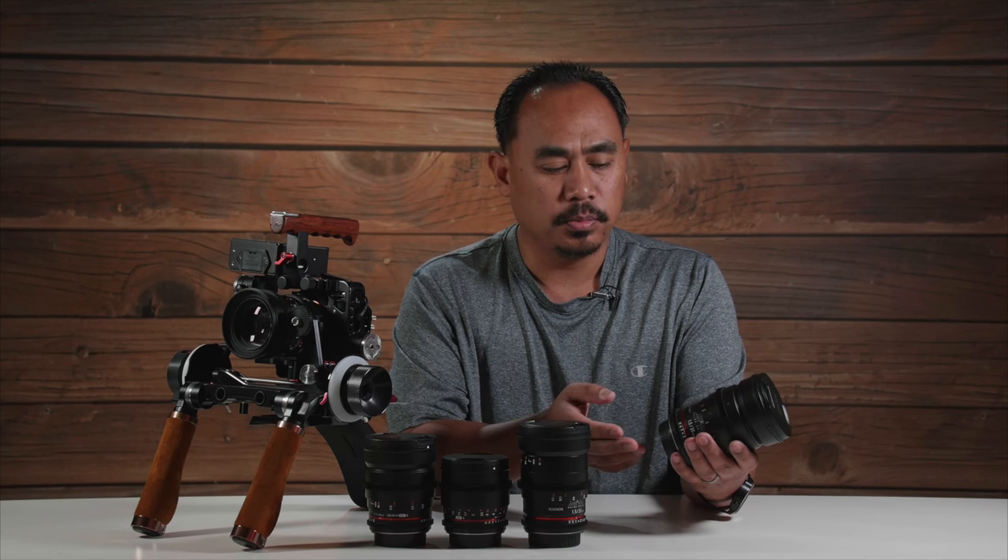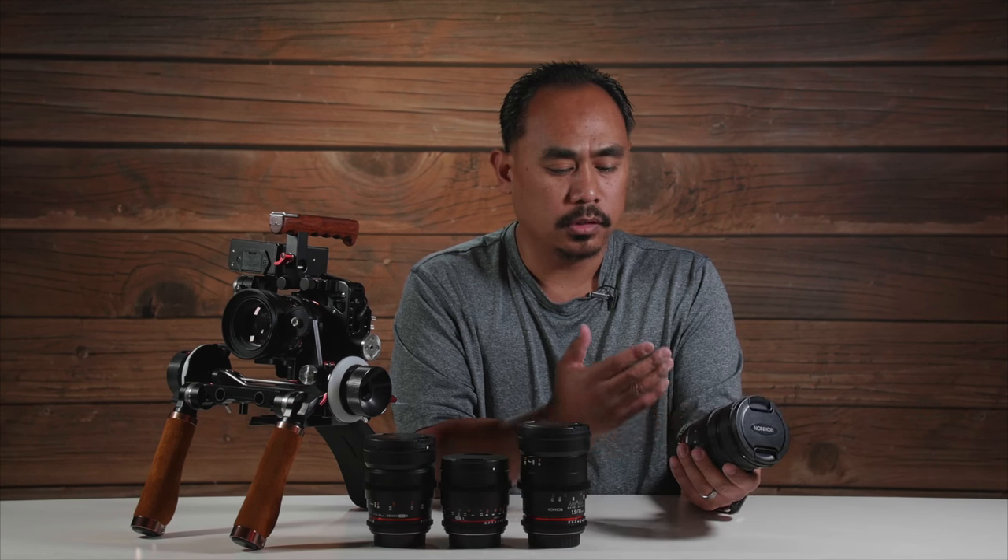This right here is the original Rokinon Cine Lens, which is just a modified photo lens from their manual lens lineup. This was what they first came out with and they called it the Cine Lens because it had a de-click aperture ring down here. It also had a focus gear up here, and it was great — you could just attach it to a camera rig with a follow focus and pull focus and change exposure with your de-click aperture very smoothly. So it's a nice lens.